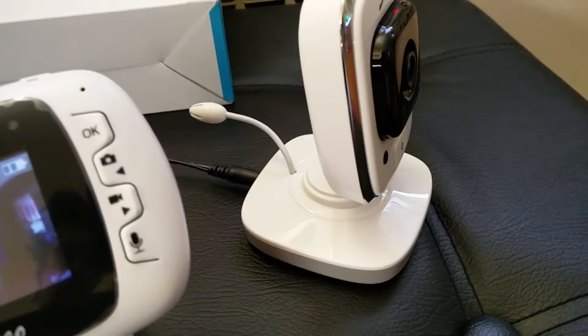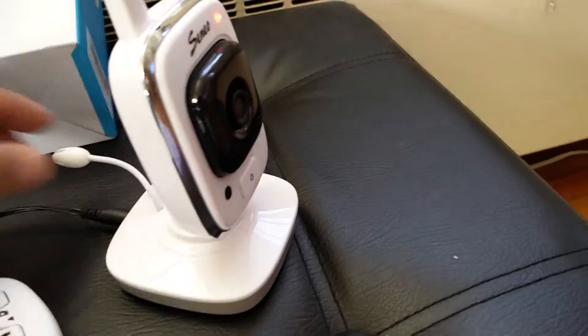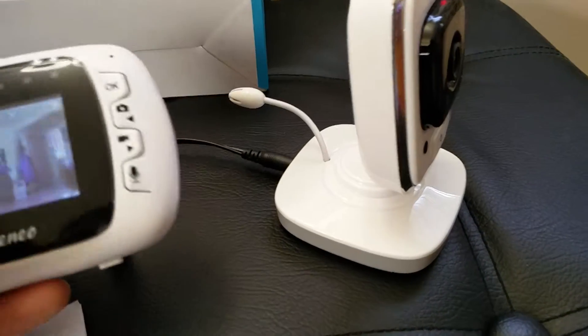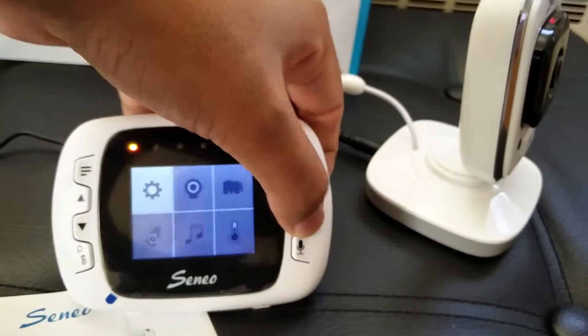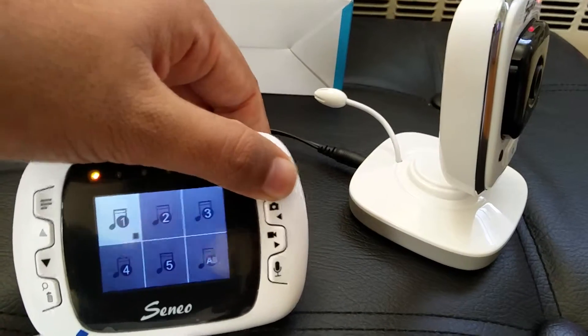Sometimes the monitor goes into sleep mode, and whenever there's noise or a voice on the camera side it automatically turns back on — so it's voice activated. You can even play some music through the camera when the baby is sleeping by navigating the menu and pressing OK.